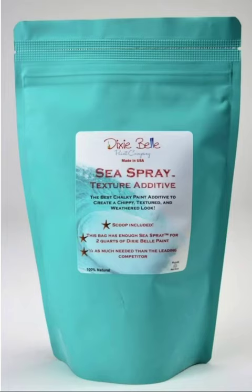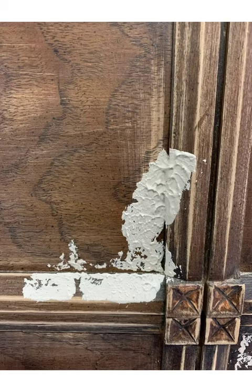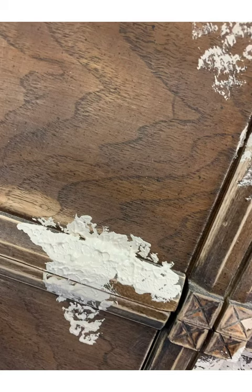This is a texture medium from Dixie Bell Paint Company called Sea Spray. You can mix this with any paint to make it thicker and create texture on your piece. You mix it to a brownie-light consistency and then apply it using whatever brush you'd like. I apply it using a stippling technique.